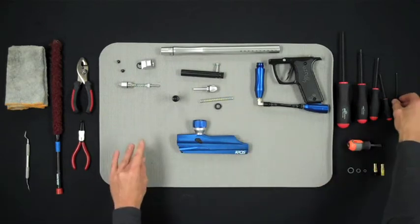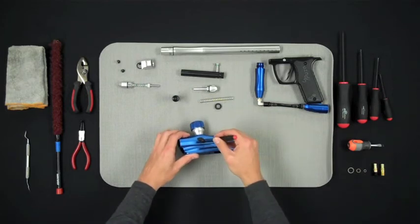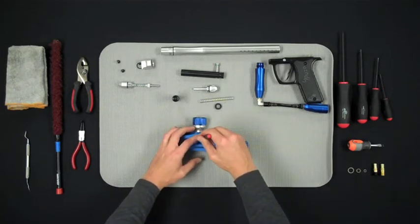In order to remove the ball detents for cleaning or replacement, use a 2mm Allen key to remove the ball detent covers from either side of the marker body.